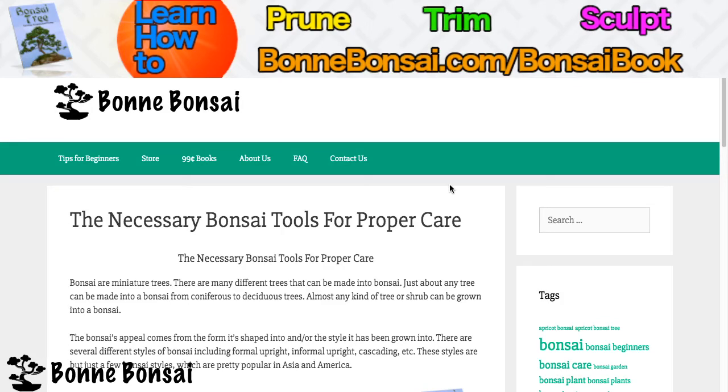Hey guys, this is Nick from bombonsai.com and today I'm talking about the necessary bonsai tools for proper care.